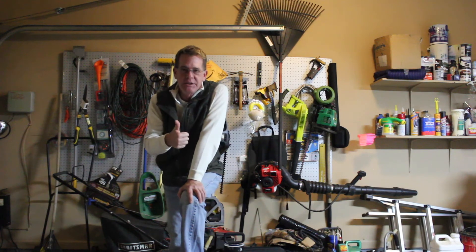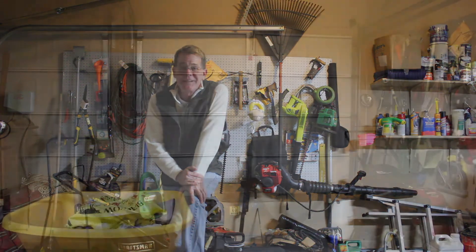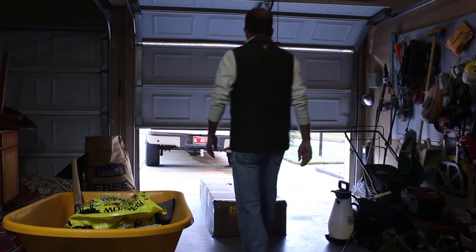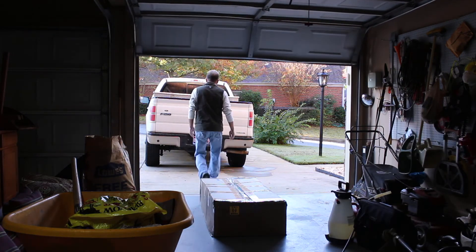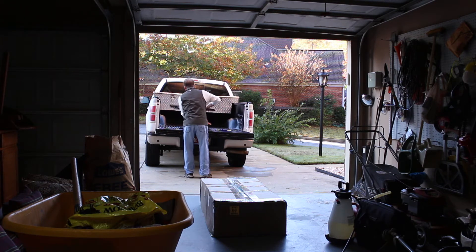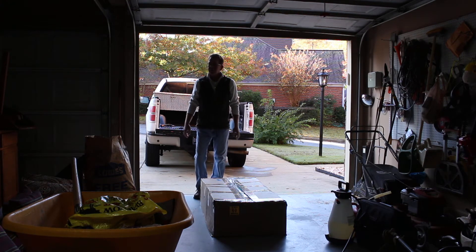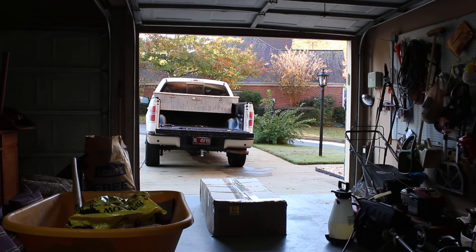So thanks to the guys at Renogy, and I'll be back when we arrive at the Alibi and we'll see how it goes. We'll see you next time.